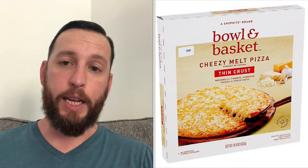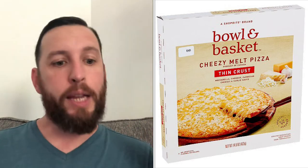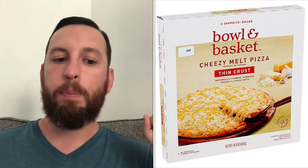It's been a little bit since my last review, but we're back. Hopefully got a banger today. We're going to be doing Bowl and Basket, a ShopRite brand. And this is their Cheesy Melt Pizza. It's thin crust, mozzarella, cheddar, parm, and a garlic sauce.